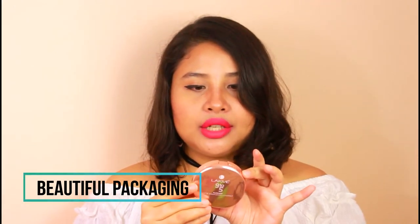Hey guys, this is Darshana, welcome to my channel Elements of Love. Today we'll be reviewing the Like Me 9 to 5 Flawless Matte Complexion Compact. The packaging is a beautiful rose gold color, and the shade I'm holding today is Melon Matte.